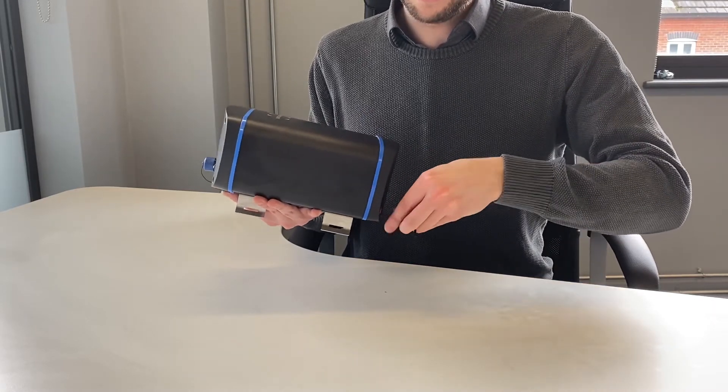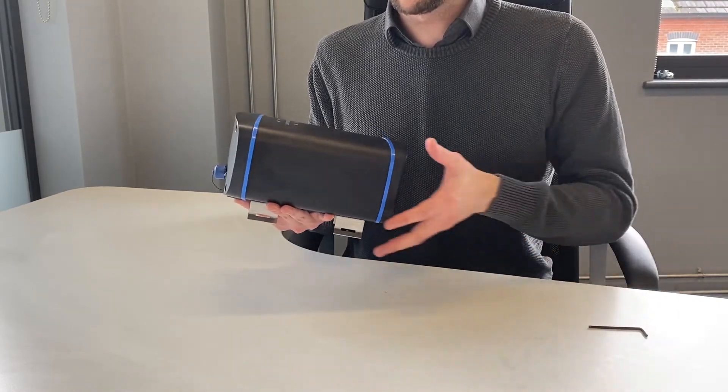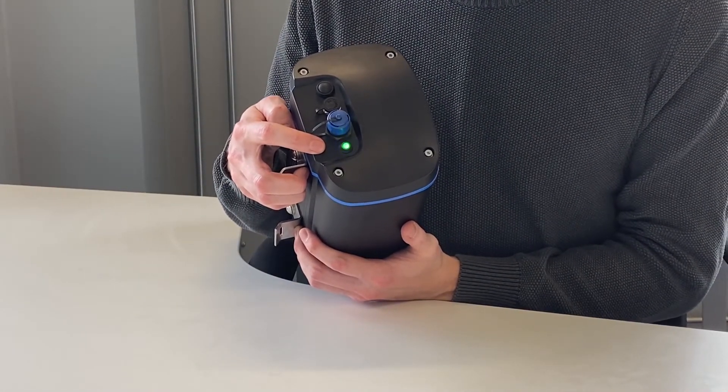Now we have our new cartridge in. We're still in swap mode, so the light is still flashing green and blue as it was when we started the procedure.